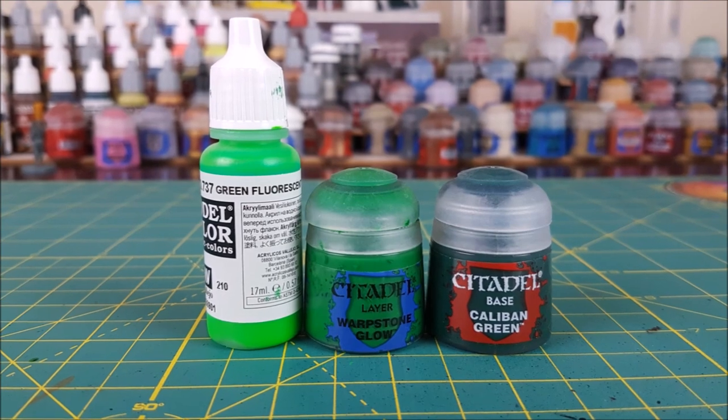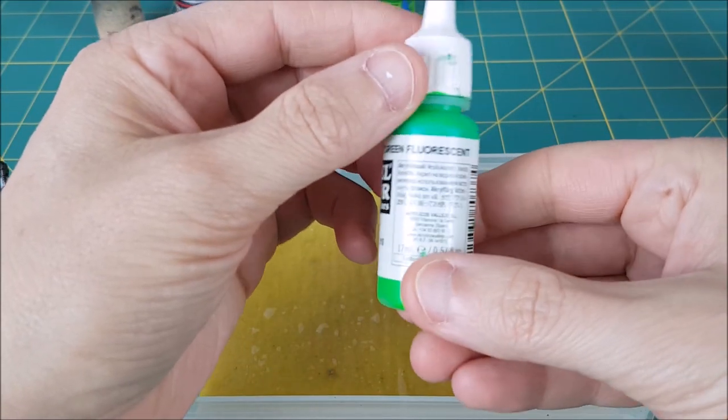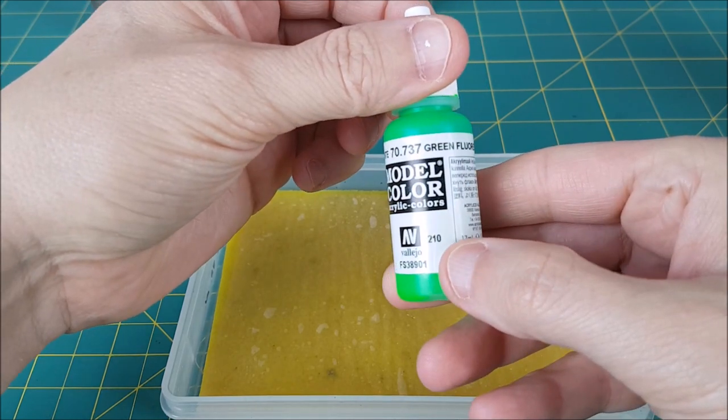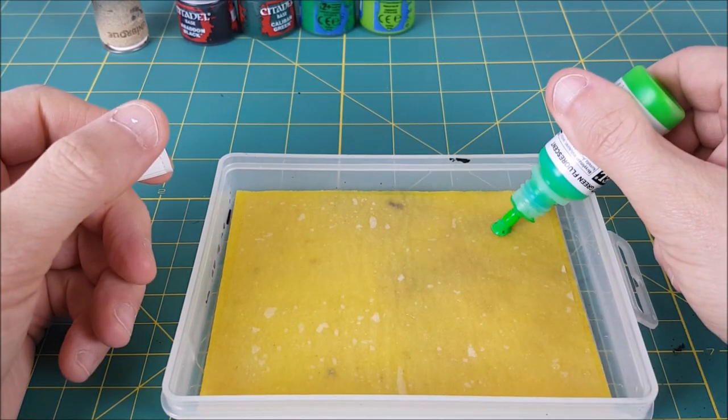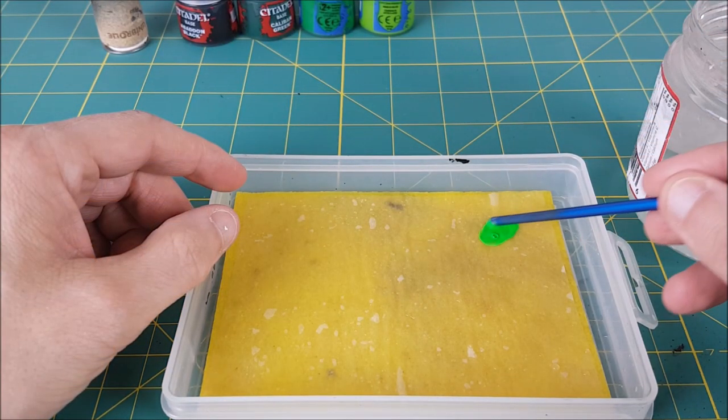Next I'm moving on to the greens, and the star of the show is going to be Green Fluorescent from Vallejo. I'm mixing this about one part paint to two parts water to make a glaze. This paint does not mix well with other colors, so there won't be any wet blending going on here.